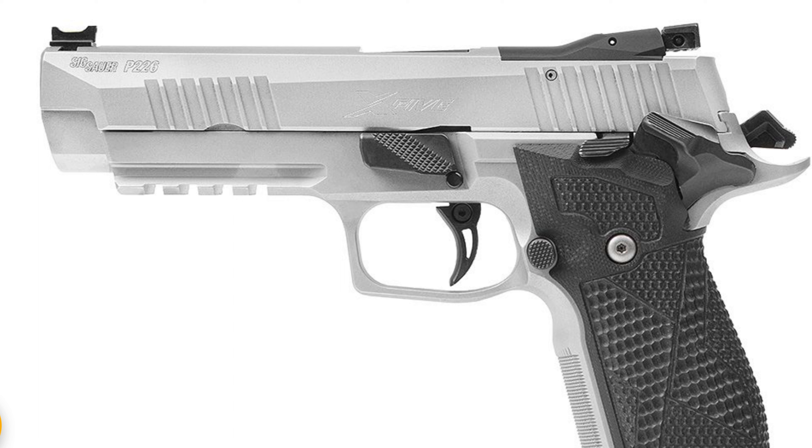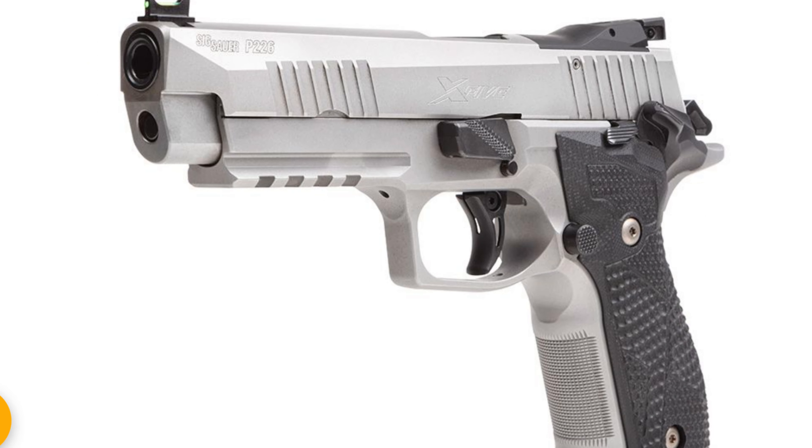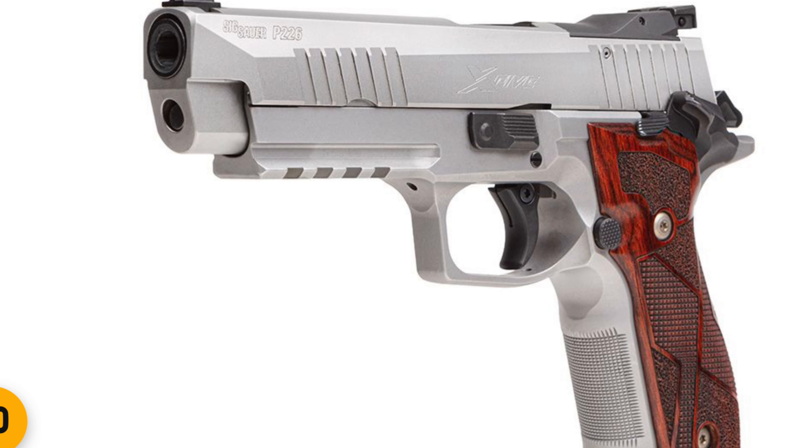The updated Status version has G10 grips, what looks like a gas pedal on the side, and a skeletonized trigger. The Classic has a standard takedown lever, a standard trigger, and cocobolo wood grips which look absolutely amazing. Both guns are pretty much the same otherwise. If I had to pick between them, I'd get the Classic just for how well it looks — but if I can find either one, I won't be complaining.